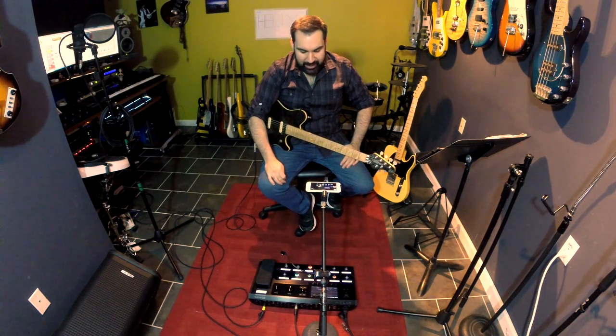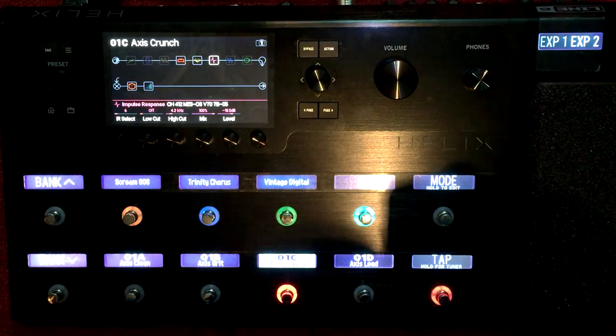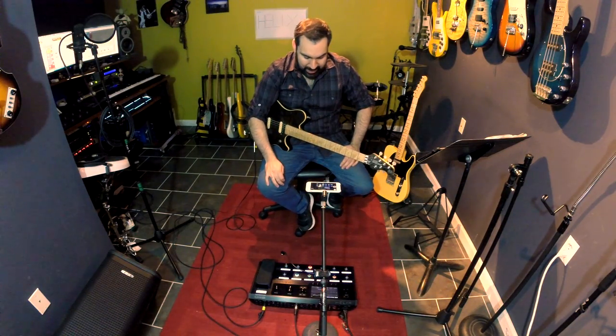Hey, I'm Richie Castellano. Welcome to my studio. I got a new toy and I got to talk about it. This is the Line 6 Helix. I've been lusting after it for a while, looking at it, checking out the specs online, and I finally pulled the trigger on one. And I know a lot of my friends online have been asking me about it and how I like it.